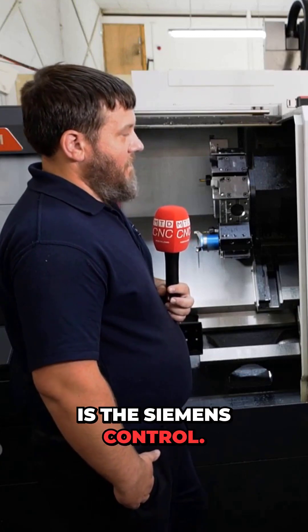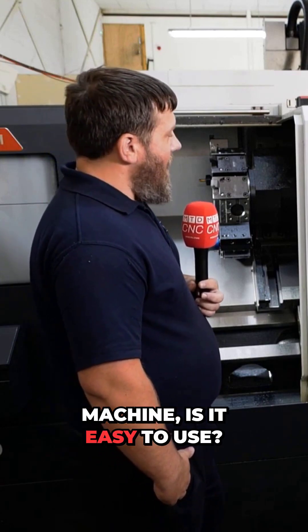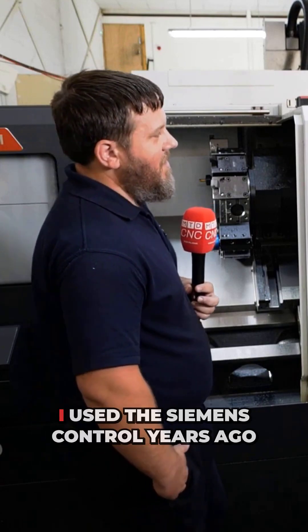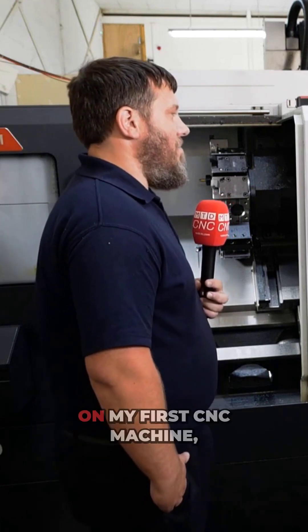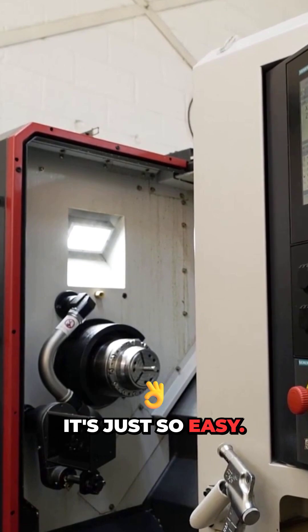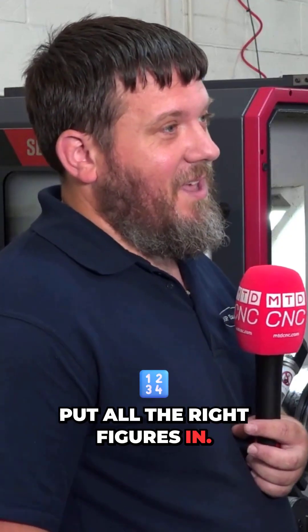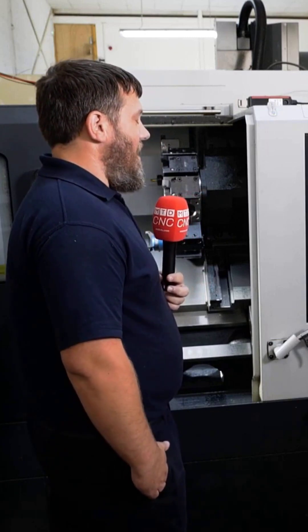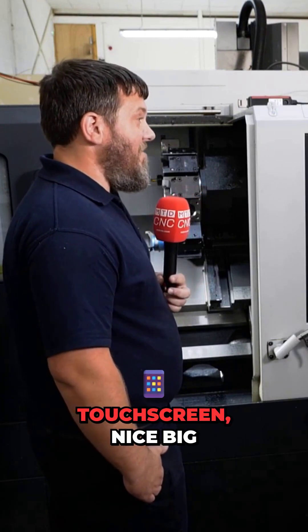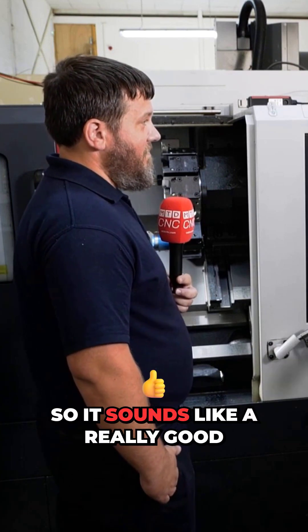One thing I want to talk about is the Siemens control — how are you getting on with that? Is it easy to use? Yeah, 100%, I love the Siemens control. I used the Siemens control years ago on my first CNC machine, so it was like returning home for me — going from our previous machine which was FANUC to this. It's just so easy; you can't really go wrong as long as you put all the right figures in. Everything on it is just really easy — nice big touchscreen, soft key buttons, it's all there.